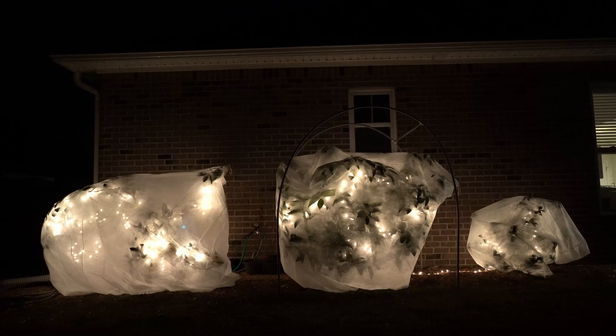On previous videos, I showed you how to install these plant jackets, which I will link to above, and how they are used to protect these marginal fruit trees in my climate. However, I wanted to take this as an opportunity to show you in detail how they perform and teach you how to properly use these, because they are frequently used improperly.